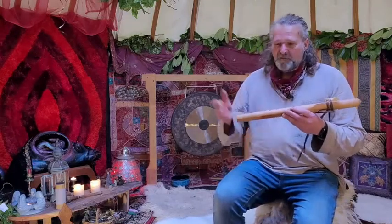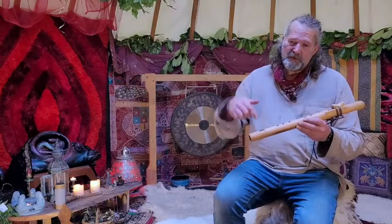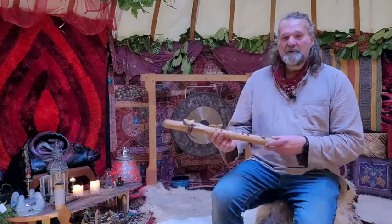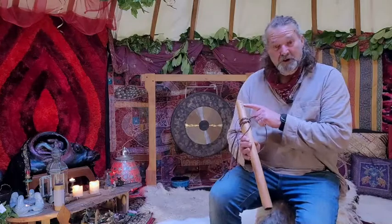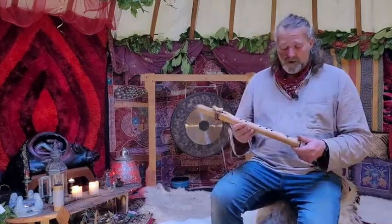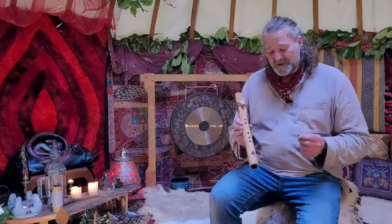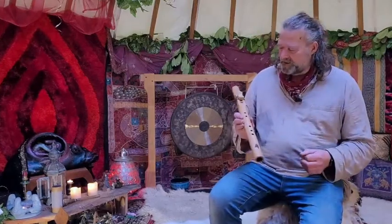So here we are. You've probably seen the details on Etsy — you might have come here from there, or I'll put a link to the listing below on the video. And this is the flute in question. It's a beautiful little beechwood flute in the key of F sharp, and I've put F sharp on the back here, along with Crow Flutes, my maker's mark. On the bottom of the flute I put Howling Wolf — a nice design that I found. I thought I'd pop that on there, bring some wolf energy into the equation.